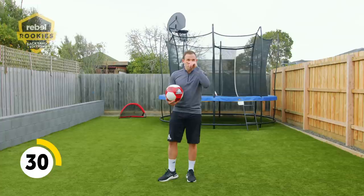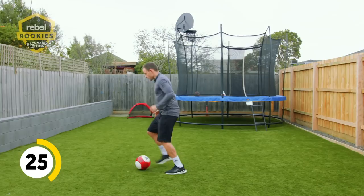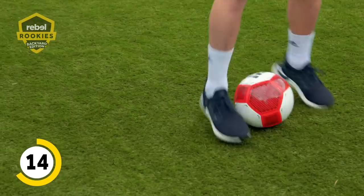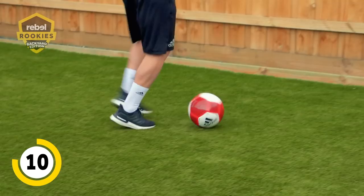You've got another 25 seconds to go. I'm going to do it with you — keep dribbling, keep moving the ball, you're doing a great job. You can use the outside of your feet as well, and if you're good at that you can go outside, outside, inside, outside, inside, outside, inside, outside.